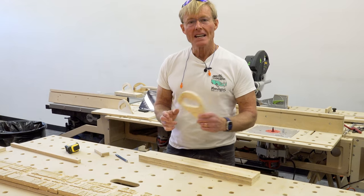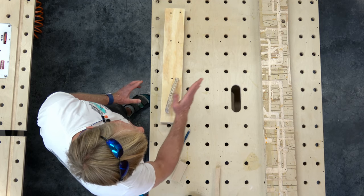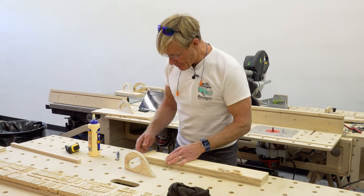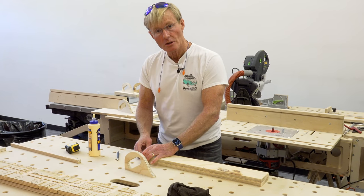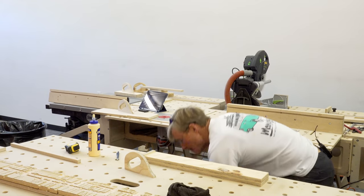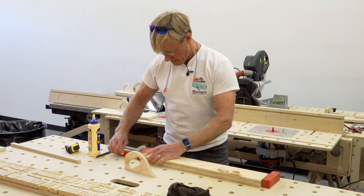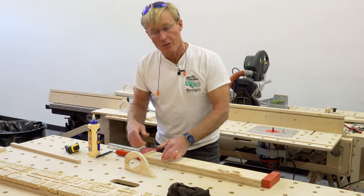I'm going to bias the handle to the back of the block and also rotate it so it's angling in toward the fence as I'm pushing through. My thought is that this helps me keep the material pushed in toward the fence, which is important for a good cut. I could use a couple of short screws to temporarily hold it and then remove them when the glue is dry, or even use painter's tape. But I've got some long clamps, so I'll go ahead and clamp it, pushing down so it's flush at the top against the bench.